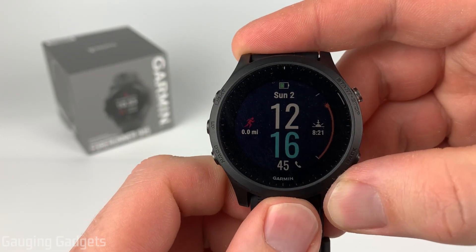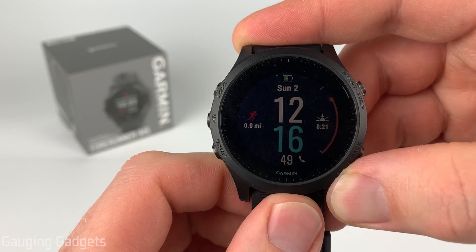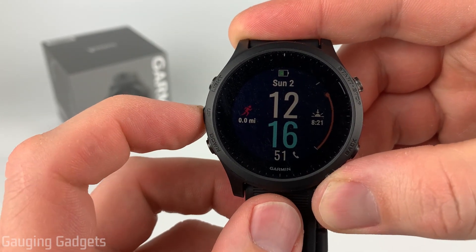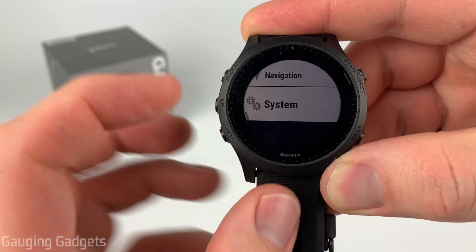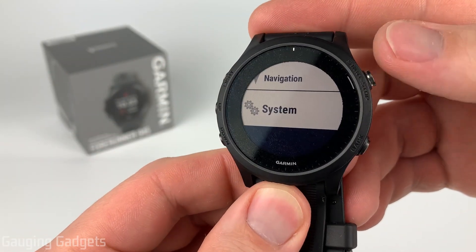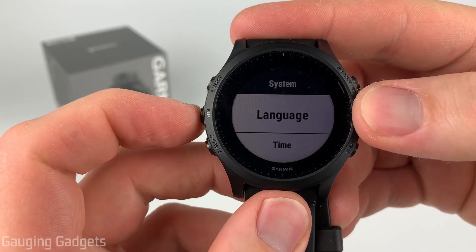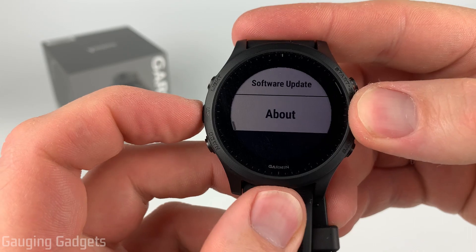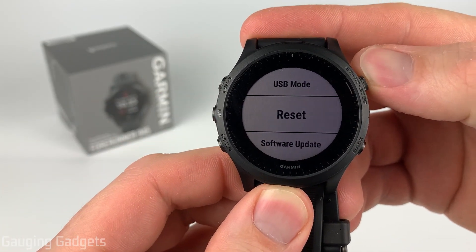To get started with performing a factory reset on our Forerunner 945, we need to open the menu by holding the up button for just a couple seconds. Then in the menu, hit the up button again to go to the bottom where it says System, and select that with the Start/Stop button. Once in the system settings, hit the up button again until we get to Reset, and then select that with the Start/Stop button.